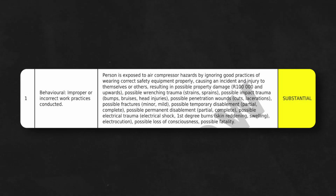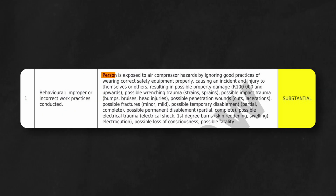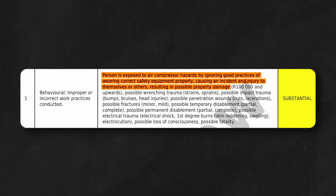As per the risk assessment, a number of these hazards are considered substantial. One of the highest risks is in the form of a behavioral hazard — improper or incorrect work practices. A person exposed to air compressor hazards by ignoring good practices or not wearing correct safety equipment can cause incidents and injuries to themselves or others, resulting in possible property damage of one hundred thousand rand and upwards, possible wrenching trauma such as sprains or strains, possible impact trauma such as bumps, bruises, and head injuries, possible penetration wounds, possible fractures, possible temporary disablement, or possible fatalities.